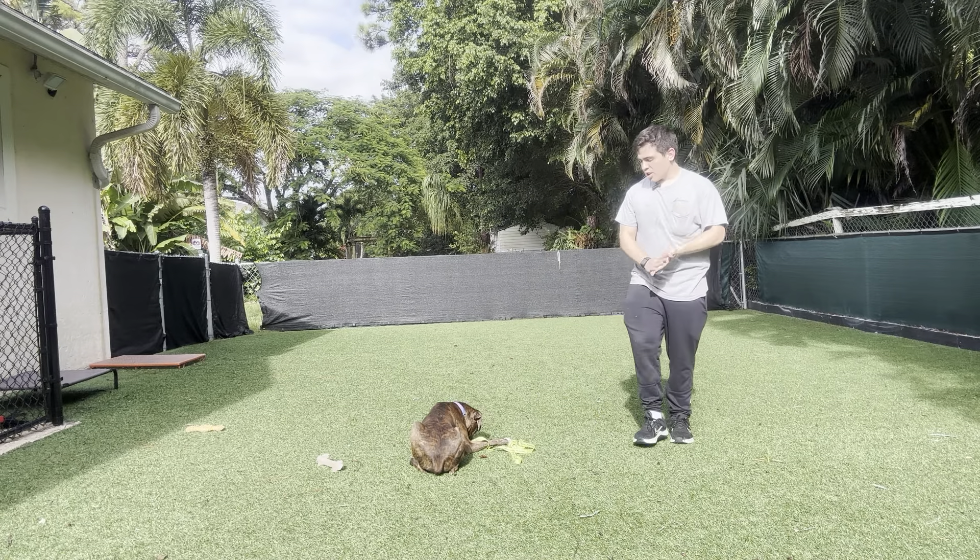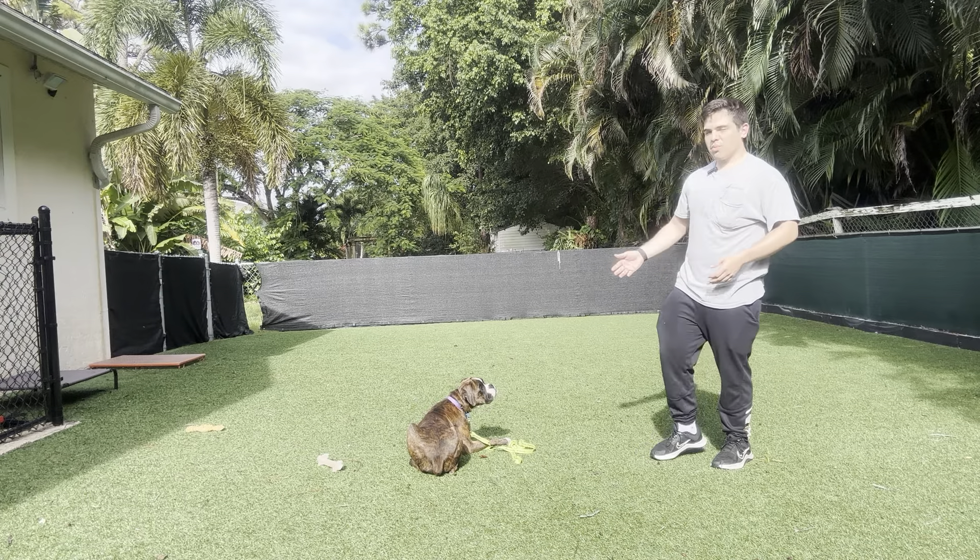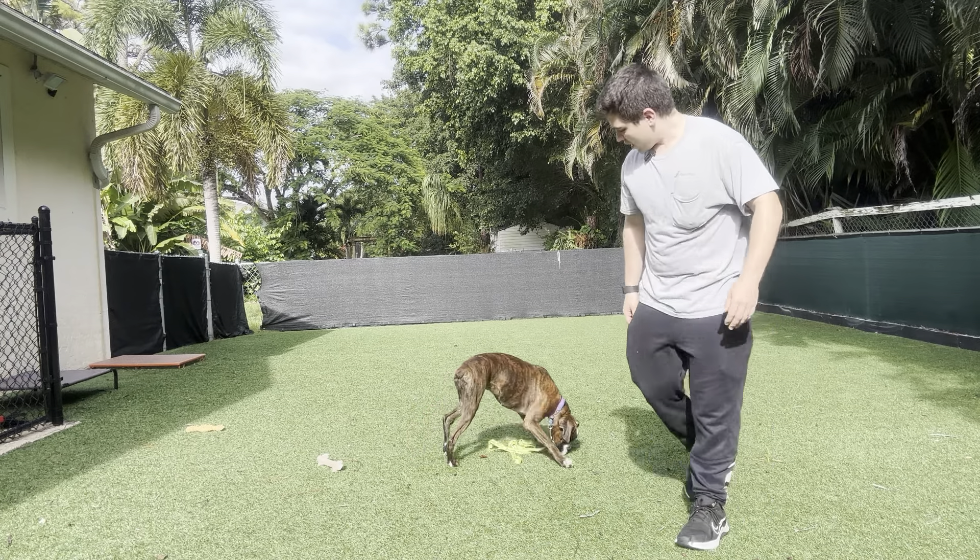Her focus was on me. She was sniffing the floor a little bit, but that's normal because here is where they usually play. But for now, this is very good from Reina. Nice job.